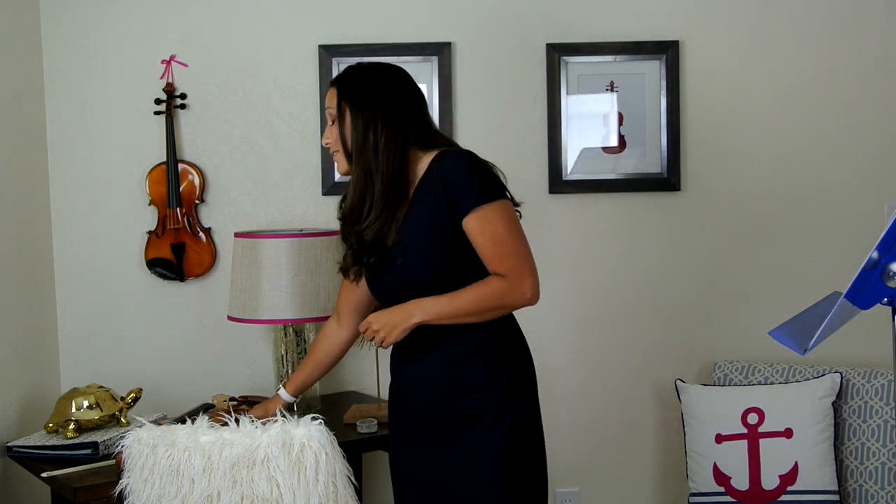The first thing we need in getting a good setup with the violin is a high-quality shoulder rest. A shoulder rest is this device right here. Basically what it does is it attaches to your violin and stabilizes it, making it comfortable and easier for you to hold your violin and play correctly.